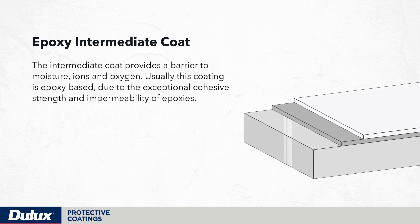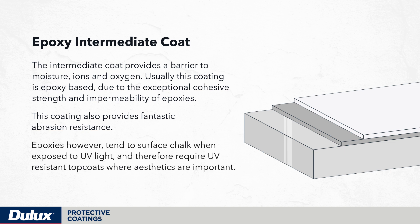The intermediate coat provides a barrier to moisture, ions and oxygen. Usually this coating is epoxy based due to the exceptional cohesive strength and impermeability of epoxies. This coating also provides fantastic abrasion resistance. Epoxies, however, tend to surface chalk when exposed to UV light and therefore require UV-resistant top coats where aesthetics are important.